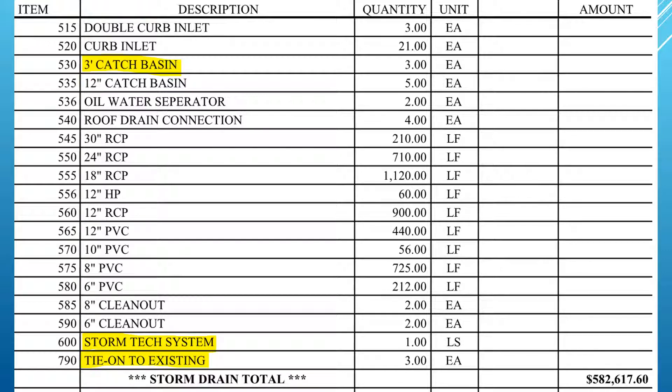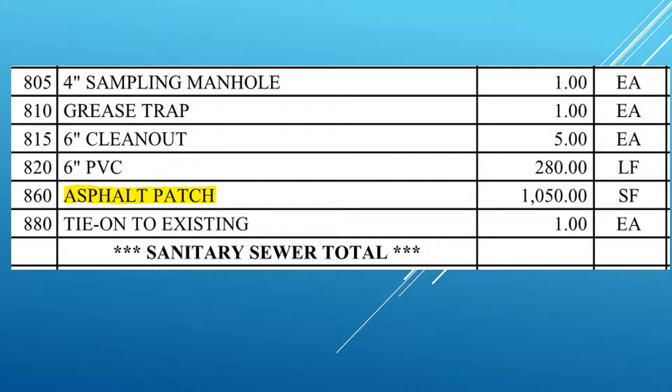There's a lot that goes into each one of these items. The sewer on this bid is really similar to storm drain, except this one does have asphalt patching. Asphalt patching includes quite a few items, like removing the asphalt and hauling it off.